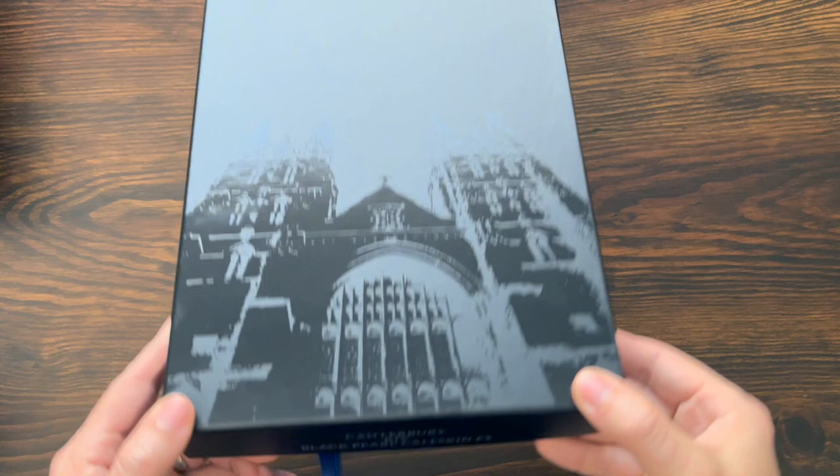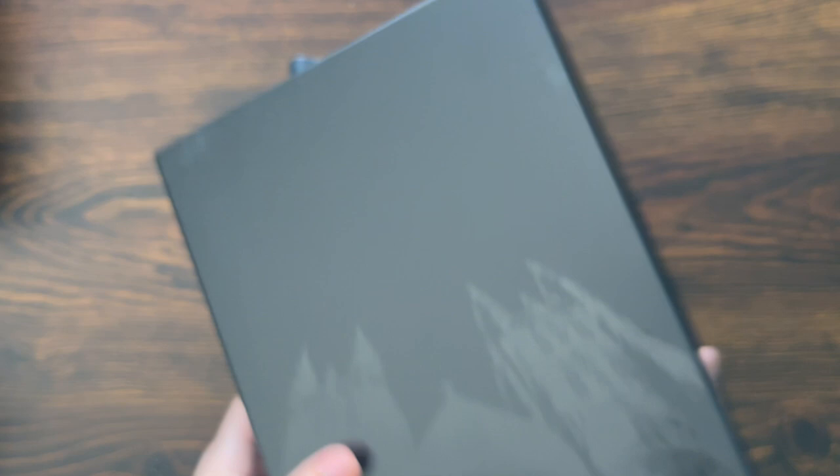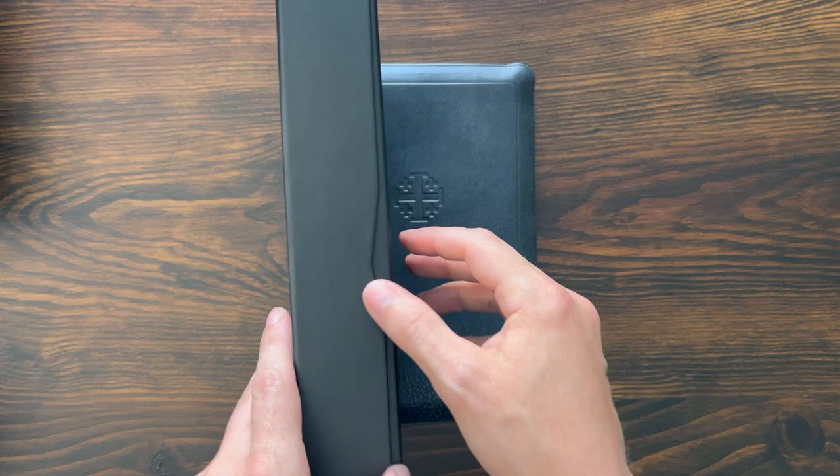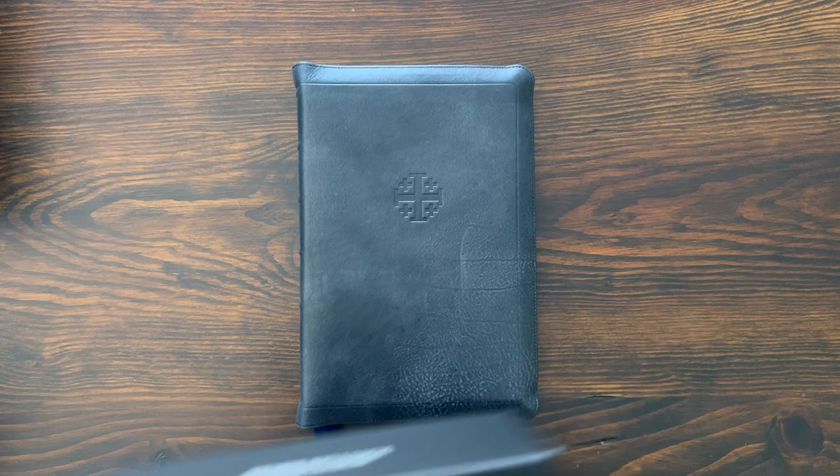Let's take a look at the box. This has got that lovely Canterbury Cathedral on it, which looks really cool. Canterbury KJV Black Pearl Calfskin — FY stands for Full Yap. Schuyler Bibles on the side. I like the touch where it's got the silver spine stamping — they do silver on the side of the box. I think they do gold on the other boxes. This is a nice clamshell box. The Bible comes wrapped up in paper with the card in there. Nice boxes from Schuyler, pretty consistent.